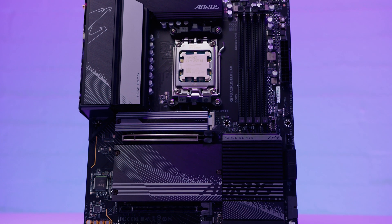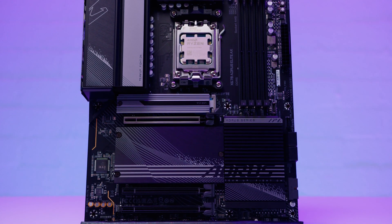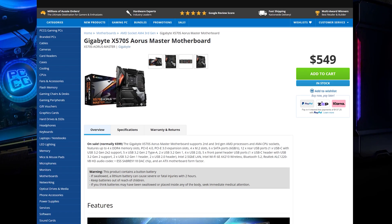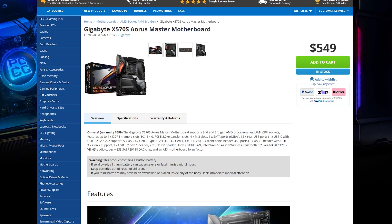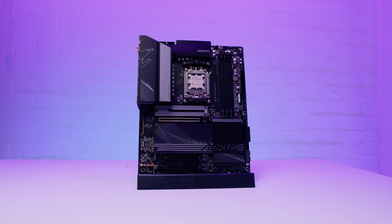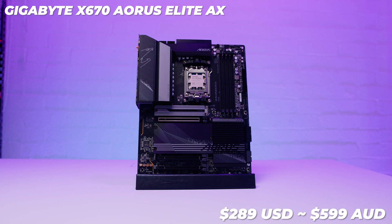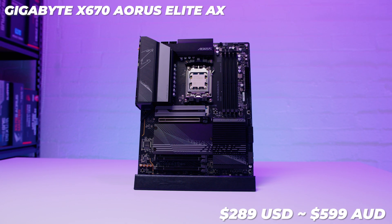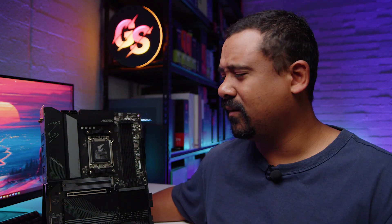On pricing: the x670 Aorus Elite AX is going for around $289 USD or around $599 AUD in Australia. For context, the x570 Master was cheaper than this board in Australia, so the pricing feels steep. When B650 and B650E boards arrive, they'd better have competitive pricing, because I think that's what most people are going to buy. Overall, not a terrible board from Gigabyte, but we'll find out more later.